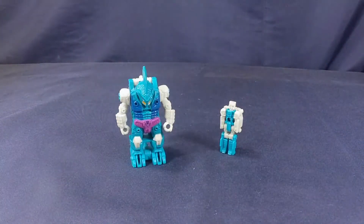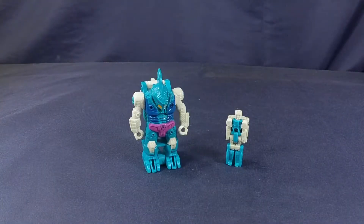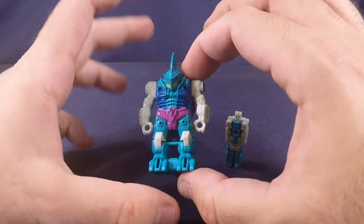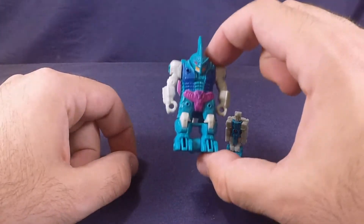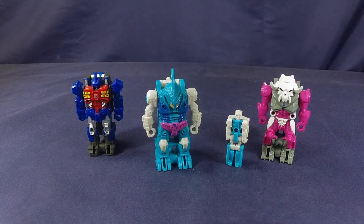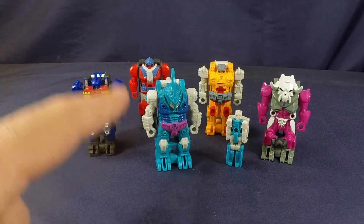Let's get into some final thoughts for Submarauder and Alchemist Prime. I've said it before and I'll say it again — for the fifth time — these pretender shells are hilariously awesome. Who'd have thought we'd ever get these again? They're so cool, they're cool little fidget toys, the detail on them is incredible. The paint apps on the pretender shells are great. The molded details on this guy alone are really good — I really like the scales and the fishy details on him. Out of all five — Skullgrin, Metalhawk, Landmine, Cloudburst — this guy is my favorite. He's just so cool looking, so unique, so different.